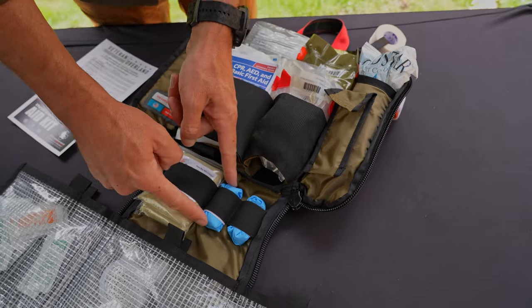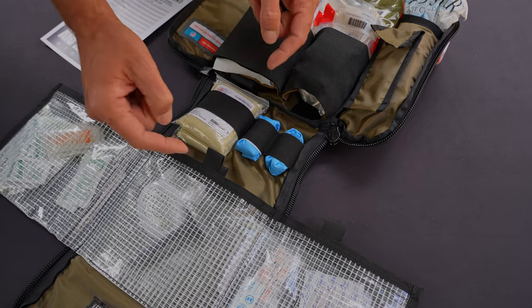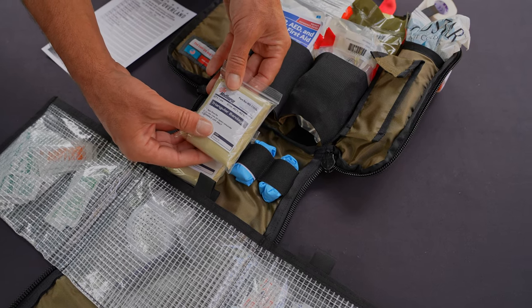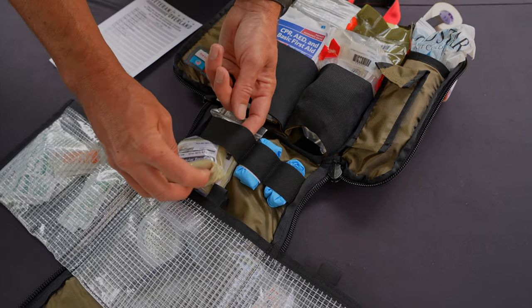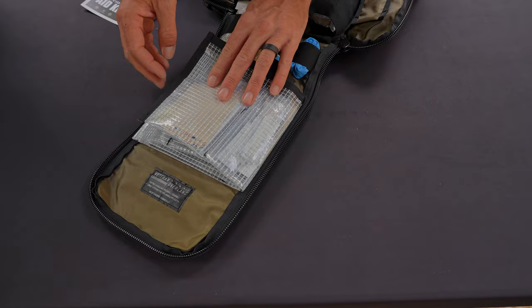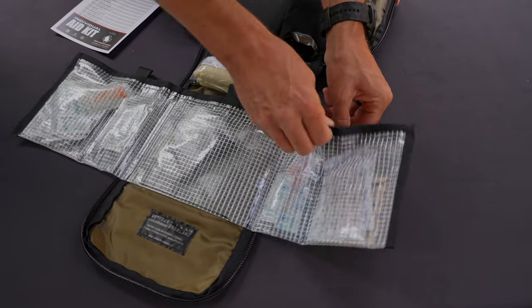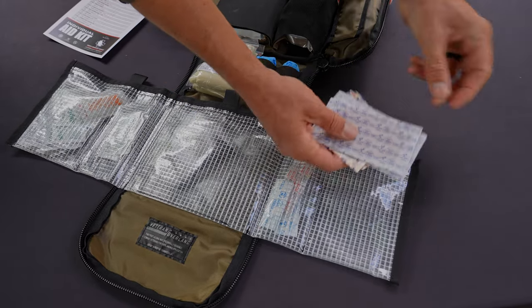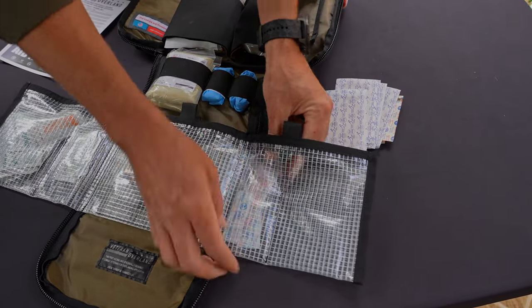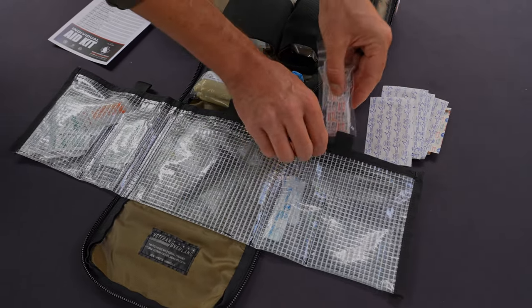Moving down the kit — personal protection — there are two gloves here for use, as well as two triangle bandages for multi-use: broken arm, so on and so forth. As you continue down the kit, we have these pouches that open up like this, and in here you can customize it how you want. On this side we have multiple band-aids, more snivel gear here. We have butterfly bandages as well as some more regular band-aids in this pocket.